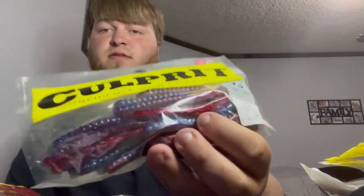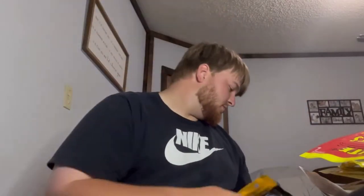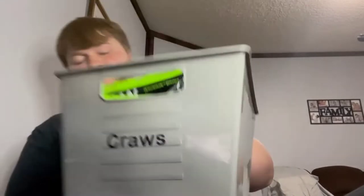Some Creme lures, Walmart specials, a mixture of old Strike Kings — different colors in there. These are the Culprit worms I like to call spider-man, or fourth of July specials — they're blue and red. I'm weird. Got these senkos and some purple haze Power Bait — not named purple haze, I just call them that. Purple and blue flake worms, nothing special. Purple haze baby. That is all my worms. Now we're going to move into the craws.